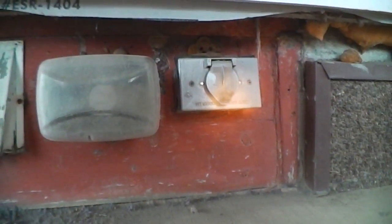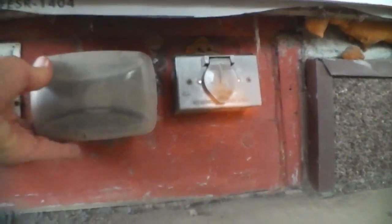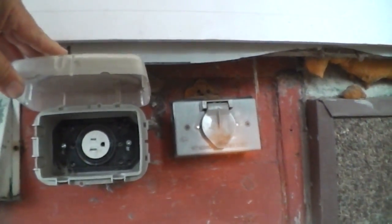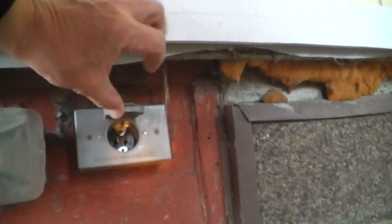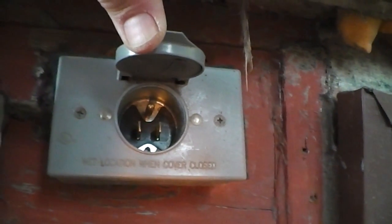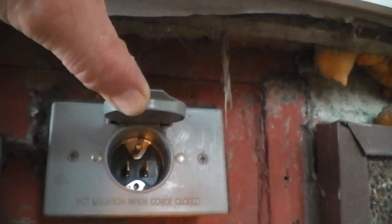If you're a new homeowner and you have two plug-ins on your house like these two that are side-by-side, you may wonder what each of them are. This one is very obvious — it's just a normal plug-in set up for outdoors. This other one looks like it's a reverse plug-in, opposite with the prongs in there. This is set up to be for generated power.